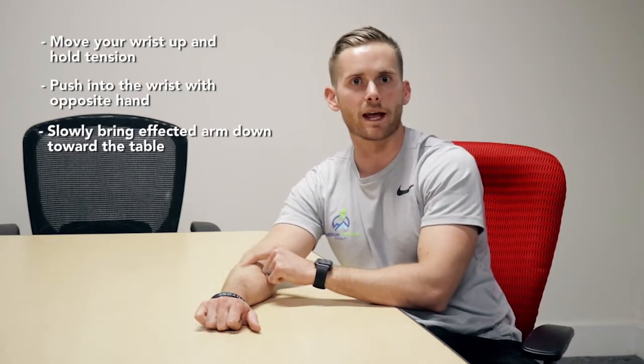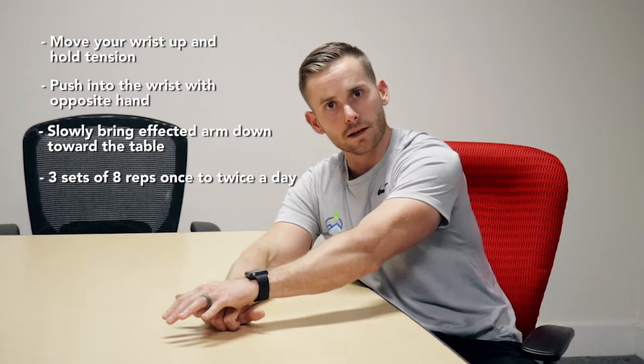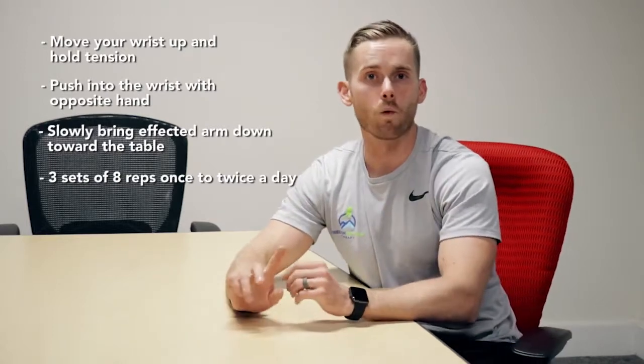You're going to feel tension through here, but it shouldn't cause any pain. I want you to do eight reps, nice and slow, bringing it down to the table. Do that three times, once to twice a day. If it causes a lot of pain, don't do it — this movement is designed to not be too painful.